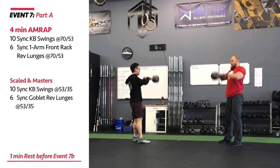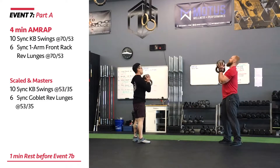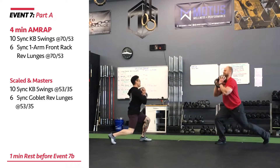Masters and scaled athletes will complete 10 synchro kettlebell swings at 53 pounds for men, 35 pounds for women, and 6 synchro goblet reverse lunges at the same weight.